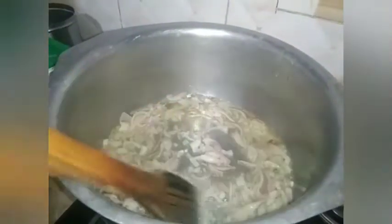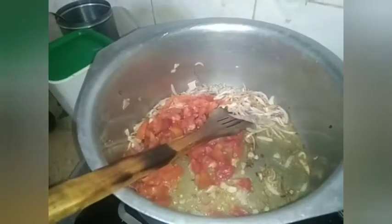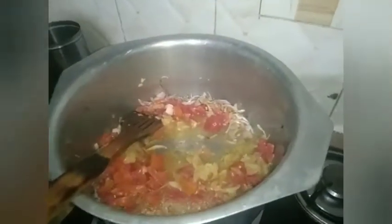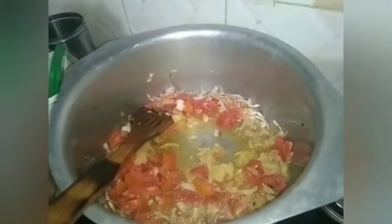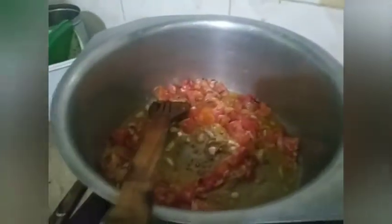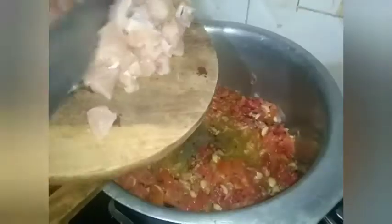Hi guys, for today's video I am going to show you how to cook noodles in Pakistani style. As you can see, we have here onion, tomato, garlic paste, and ginger paste. We are going to cook all the ingredients until the color turns brown. As you can see, our ingredients are turning brown — just make sure you mix it, guys.